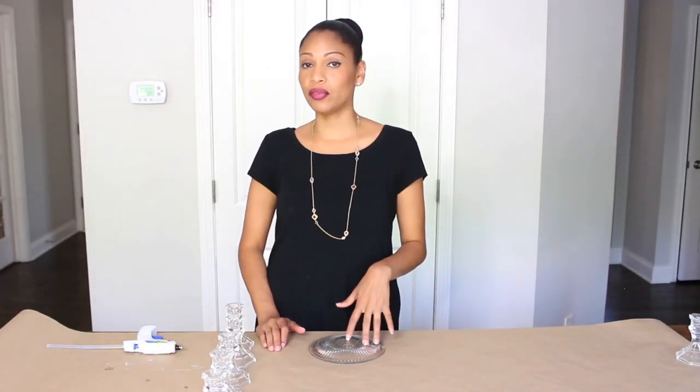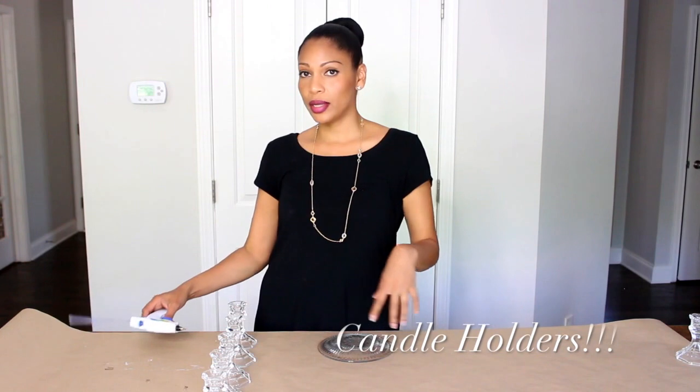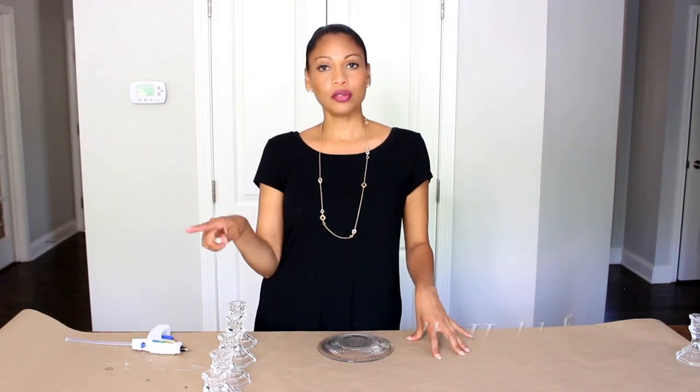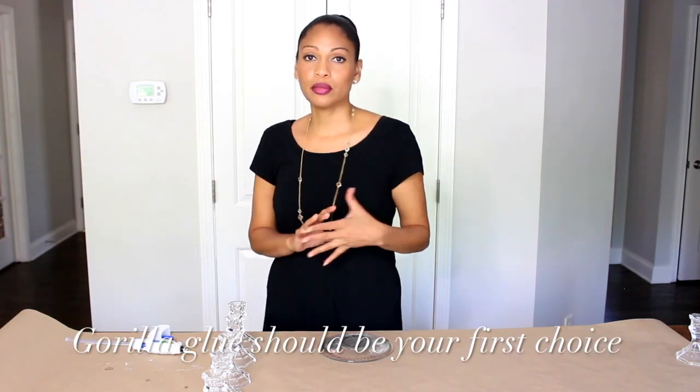I'm going to start off by making the base of the candelabra by using a small plate and five candelabras. I am going to be using my hot glue gun to stack these candelabras together. You can also use Gorilla Glue — that's actually a little more solid, but it's more time consuming because you have to wait half an hour as you stack them one by one.